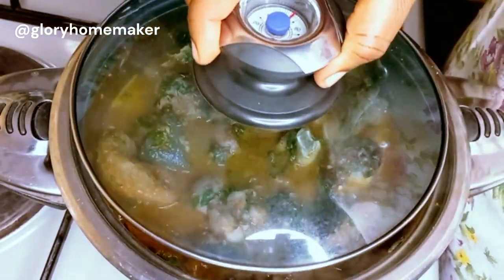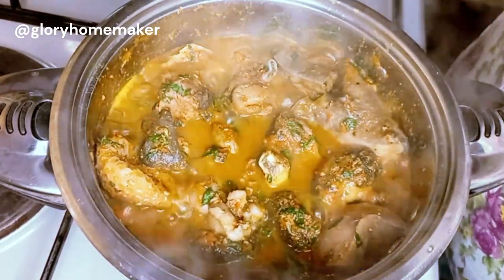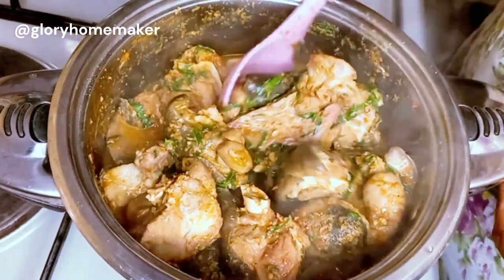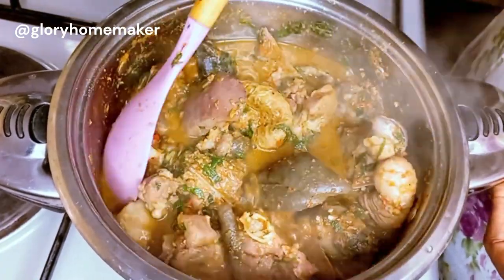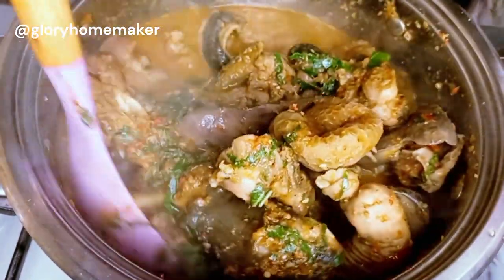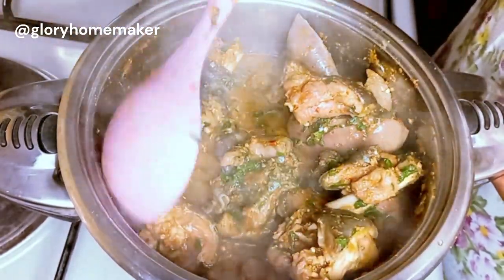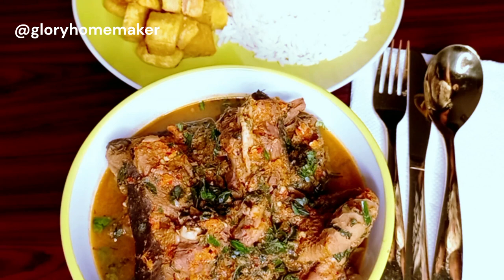I'll cover and cook for two more minutes. Two minutes later — wow! Our pepper soup is declared ready. You can serve this to your visitors; it's a quick recipe and within 20 minutes once you have your ingredients you are ready. Let's go ahead and serve this. The goat meat pepper soup is served — I'll be having mine with white rice and fried plantain. Thank you for watching and see you in my next video!